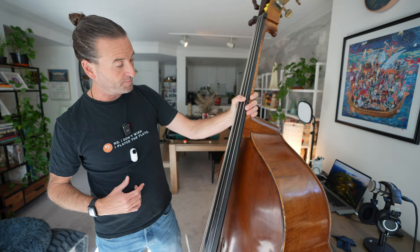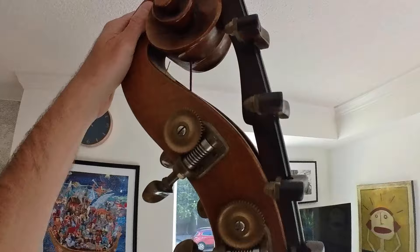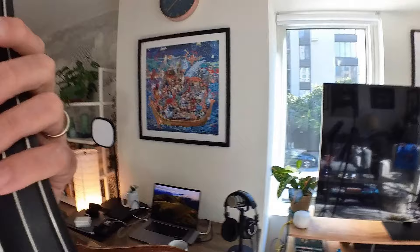A few other things about this bass: it has an extension. This was put on by a luthier named Chris Threlkeld-Wygand, who is awesome. He is in Iowa City, I think. I drove over there maybe in 2006 to have this put on. Because why not — this goes down to a low B. So we've got the E, E-flat, D, C-sharp, C, and this is a low B.